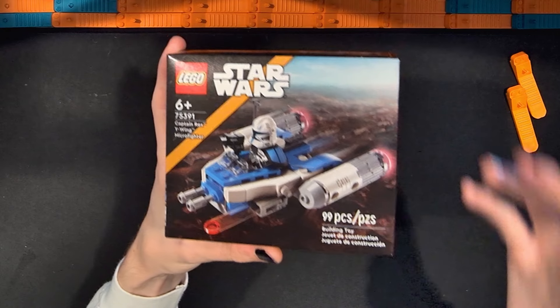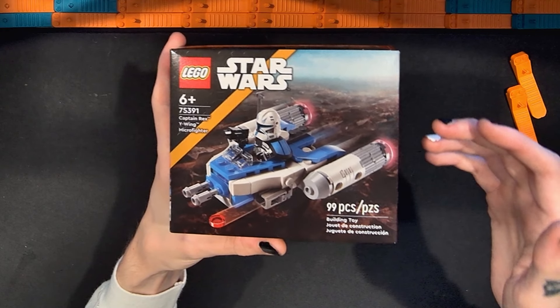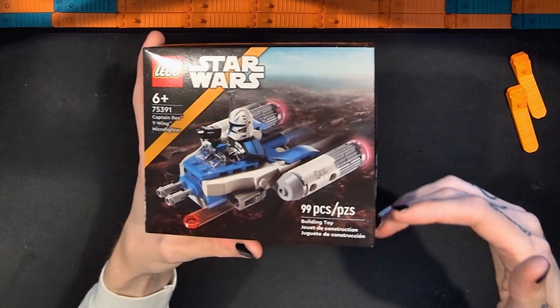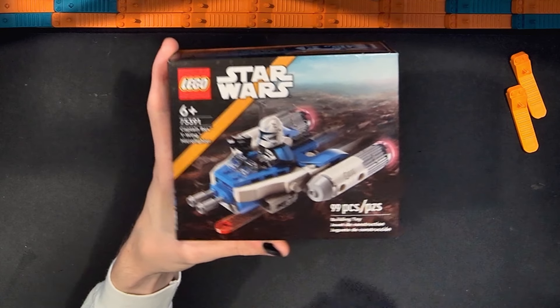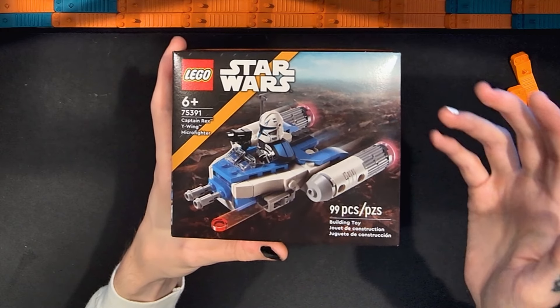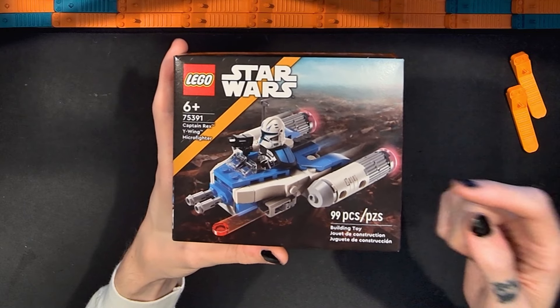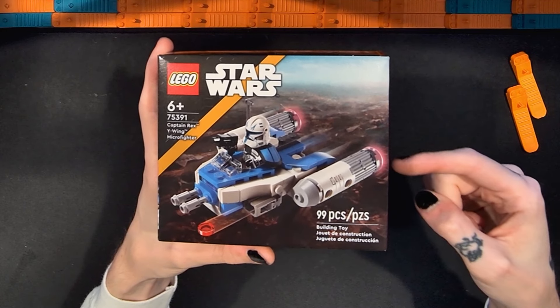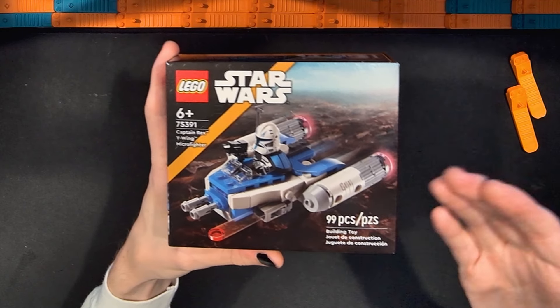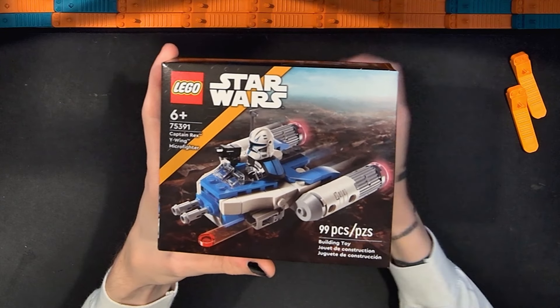I'm glad it's not $16 like the Mandalorian and Grogu one. I still think $10 would probably be better, but I'll have to see once I have it in my hand. Either way, in this video I'm going to open this up, put it together, and then share my thoughts on it. While I build I'll speed the video up, then slow it back down to review the set. Until then, enjoy.